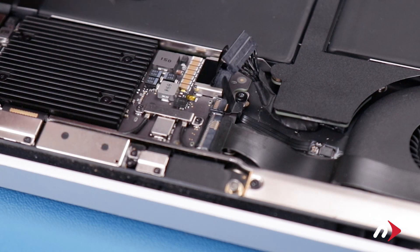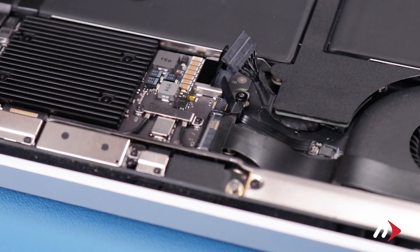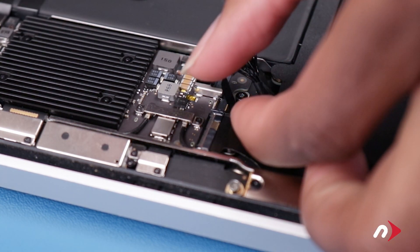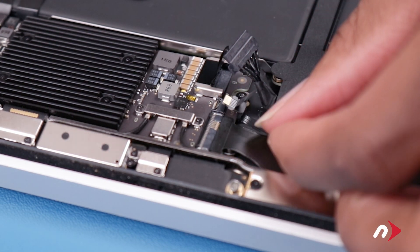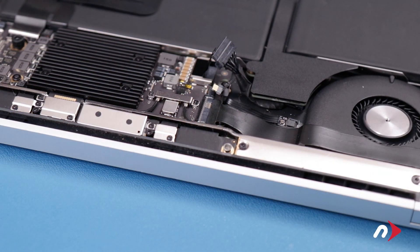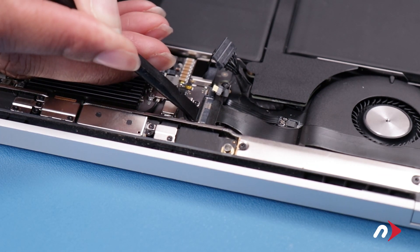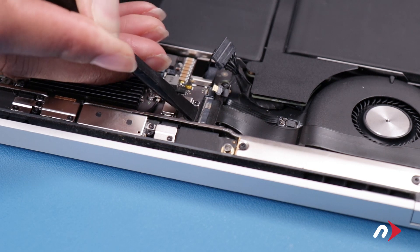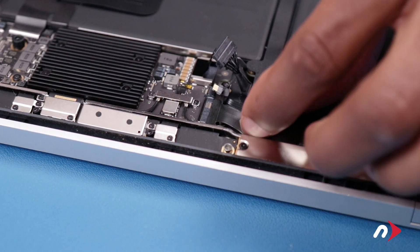Next to the power connector we disconnected earlier, carefully lift up the locking flap to the fan cable's ZIF connector. Then use the tab to slide it out of its socket. Next, lift the locking flap on the soundboard cable's connector the same way as before, and slide the cable from its socket.